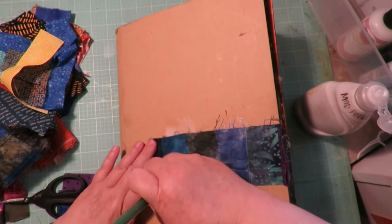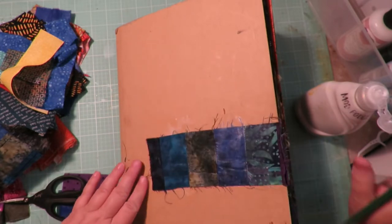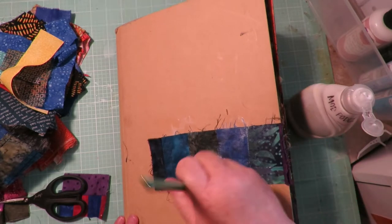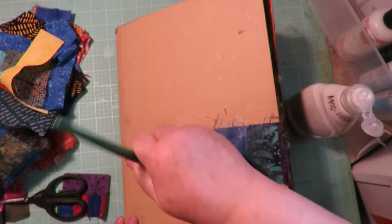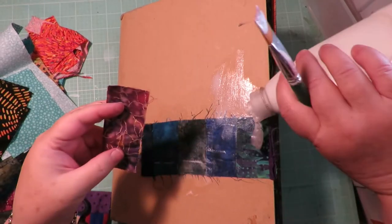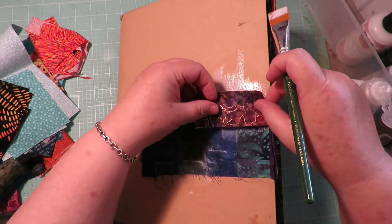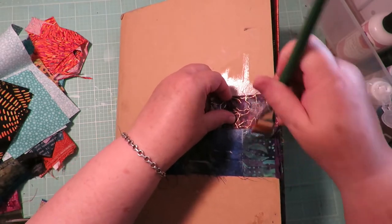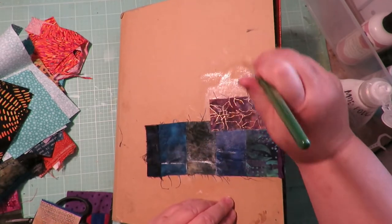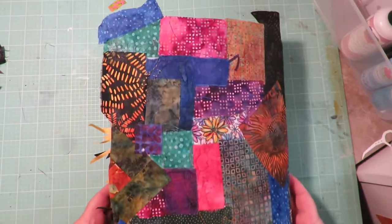Basically: put down your Mod Podge, put down your material, get it as flat as you can. This has some seams so it will be a little chunky in places, but I don't care — I like chunky. Put it on the bottom, put it on top. When I go to put down the next ones, I sometimes overlap it over the previous piece of material. I'm going to keep working all the way until the whole book is covered — both sides covered with material.